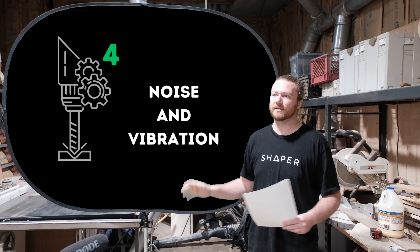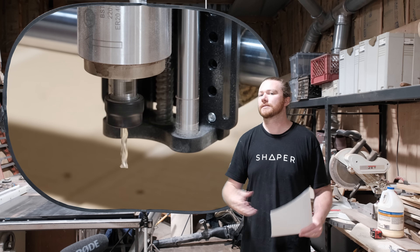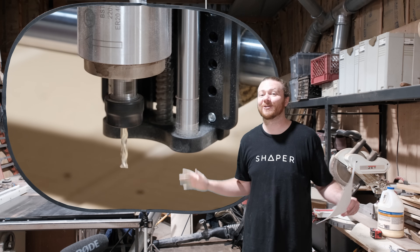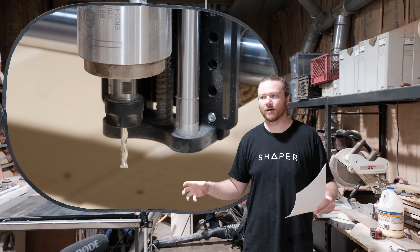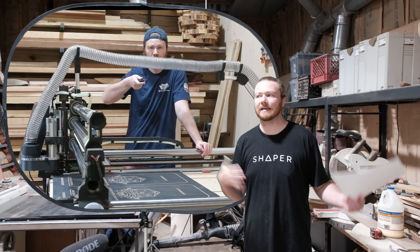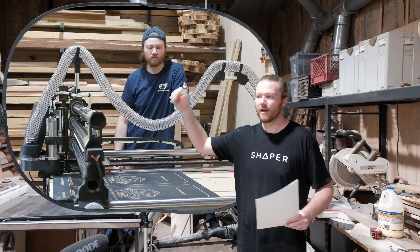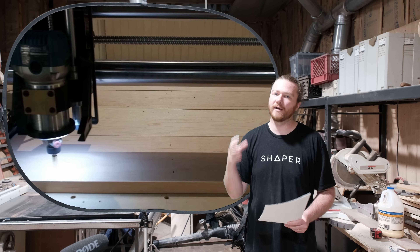Noise and vibration gets brought up a lot in the forums — spindles are considerably quieter than compact routers, and they are completely correct. The only drawback is that if you're using dust collection, it doesn't really matter that much because your dust collector is normally considerably louder than your compact router or your spindle ever would be.